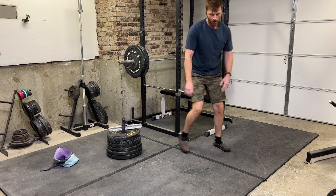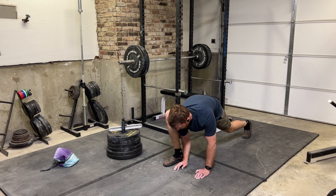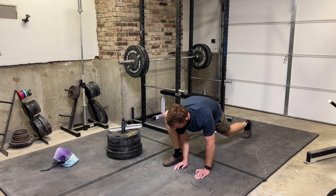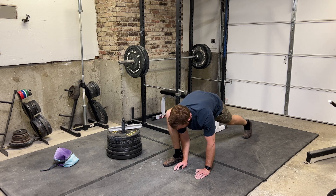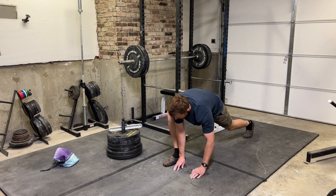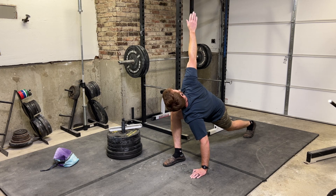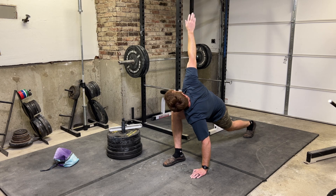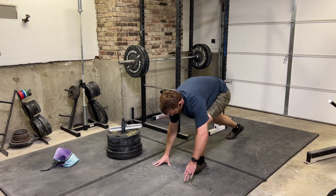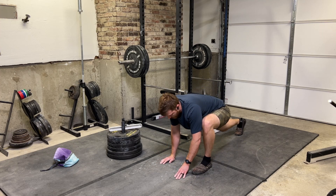Another nice thing about the portable hangboard is that sometimes in gyms you'll have the weight area and the climbing training area in separate parts of the gym, so you'd have to walk away to a different area to do your finger exercise. Having the portable hangboard allows you to leave it right next to where you're doing your compound exercise and walk right into it — only taking up a little bit of space and keeping it all close by. You can do your stretch right there as well, which makes it a bit faster.